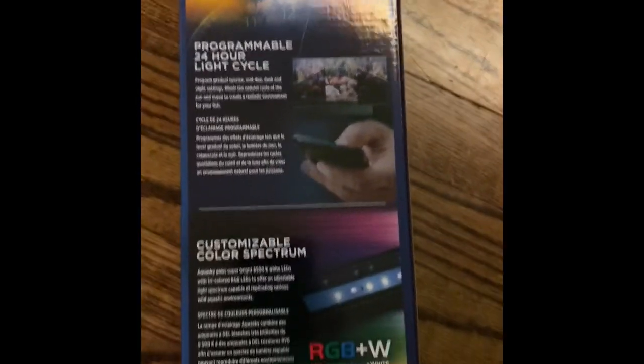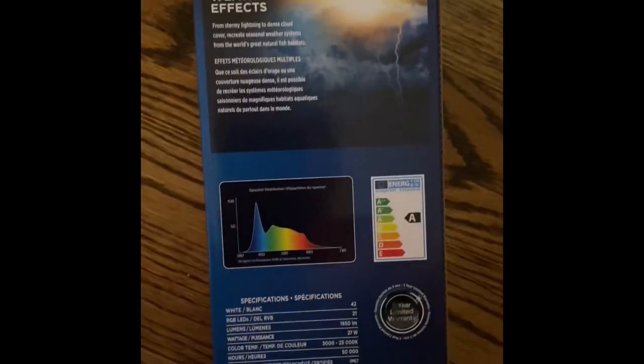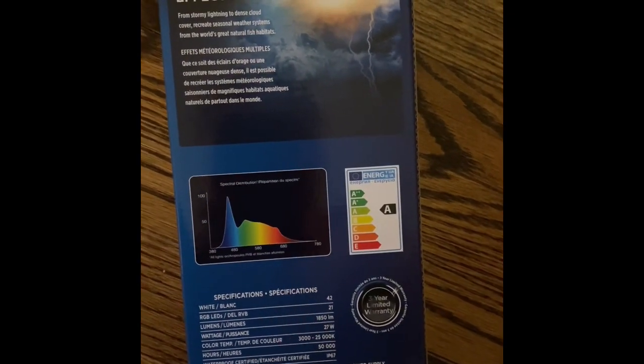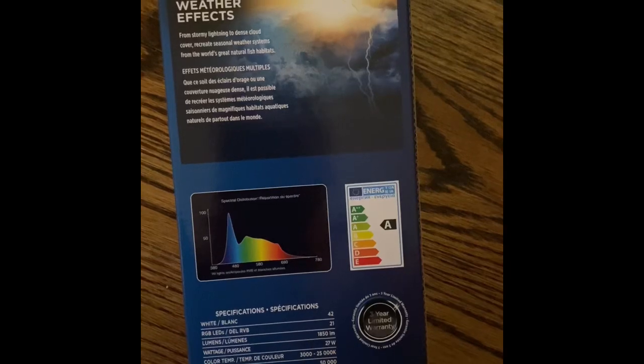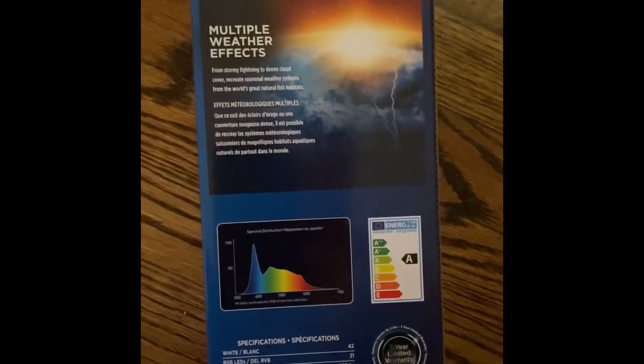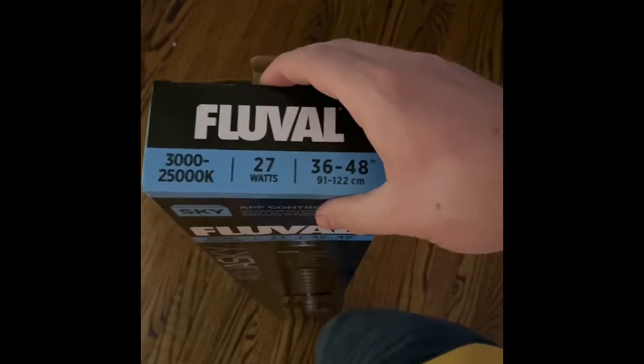They feature a programmable 24-hour light cycle. Fluval recently did an update adding an extra sleep mode setting, so you can now do sunrise, daylight, sunset, nighttime for brief night lighting, then it goes back to sleep mode where the lights actually turn off. You can also select different weather patterns — cloudy, sunny, partly cloudy, different storms. The app was relatively easy to set up and I'll show a quick screen grab of some of the basics.